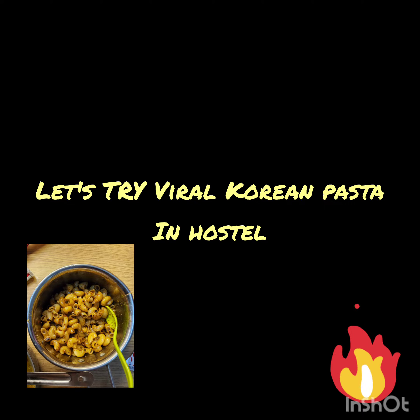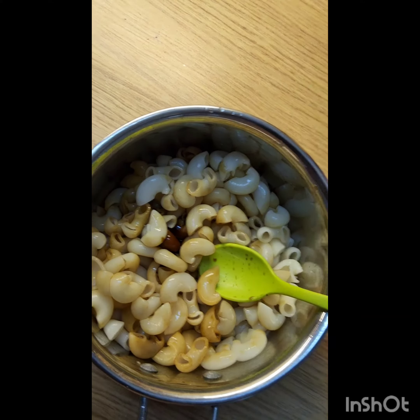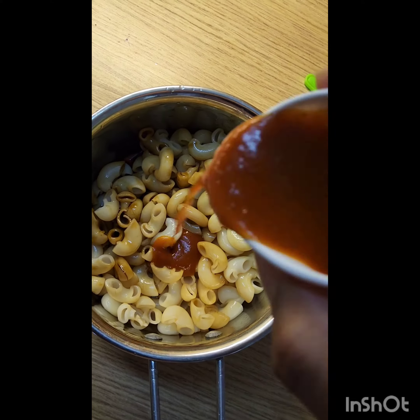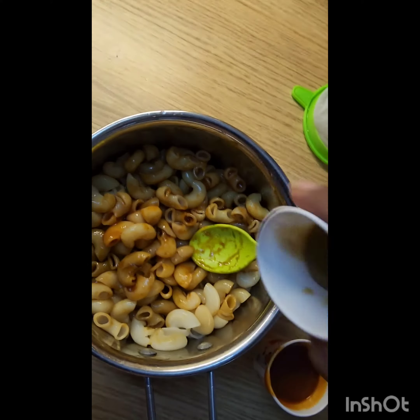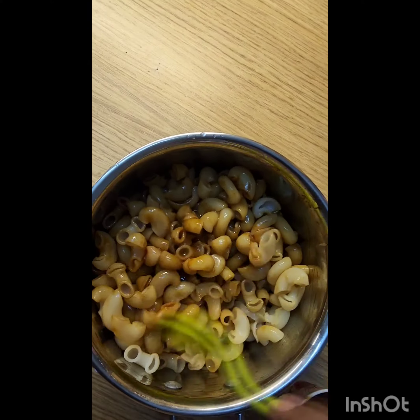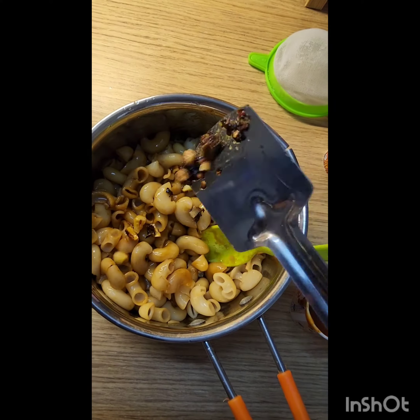Let's try our Korean Pasta in the hostel. First, we have to boil the pasta. After that, add soya sauce and stir it well. As per your taste, add some ketchup. If you like it a little spicy, you can add green chilli or Schezwan chutney, but since I don't have that available in the hostel, I used green chilli sauce.